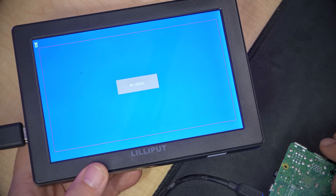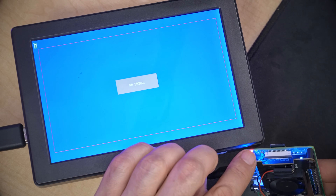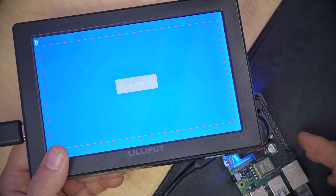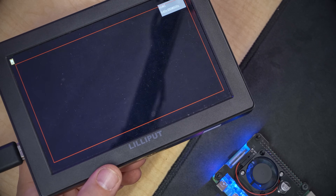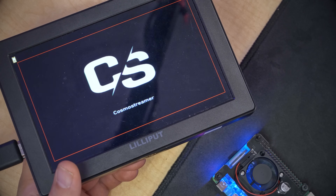Having done that, we will plug in the Raspberry Pi and see what happens. First thing I want to see is the SD card status LED. This green LED right here is blinkity blinkity blinking — and that's a good sign. That means it's booting up. We may have to wait a minute before we see anything happen on the screen. Oh, it's doing things — Cosmo Streamer! It's alive. That's good.